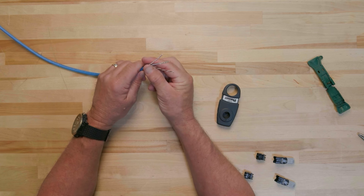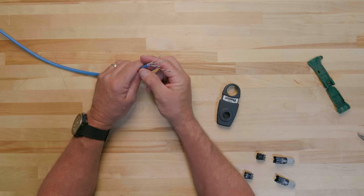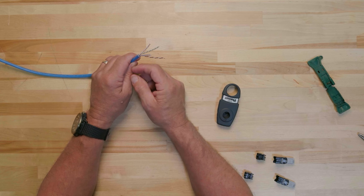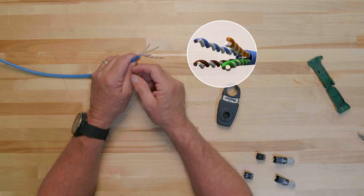It is always a good idea to confirm whether you are terminating cable end 1 or cable end 2. You can tell that you are working with cable end 1 because the brown pair is on the bottom left and the blue pair is on the top left as you look into the cable.